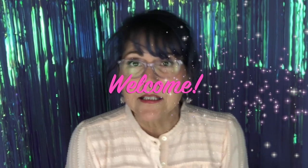Hey everybody, welcome back. This week we're going to do something a little bit different. All my previous videos have been really geared towards the beginner potter. This week we're going to focus on intermediate students.